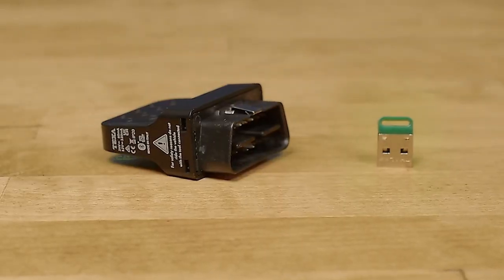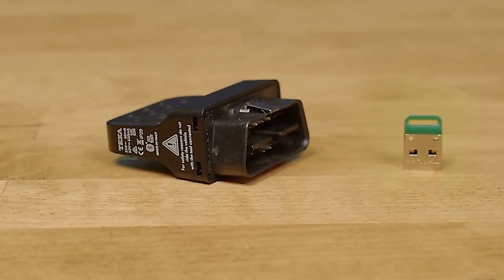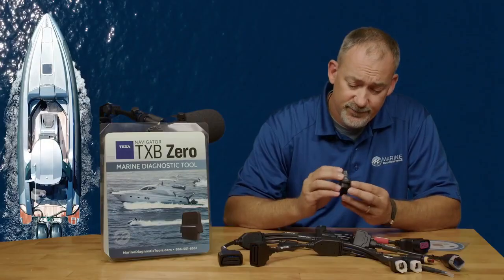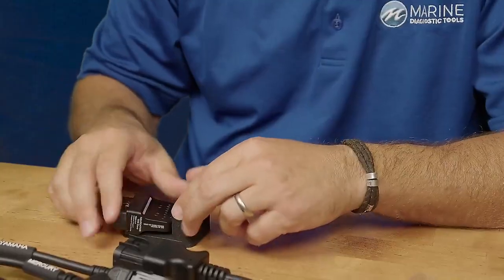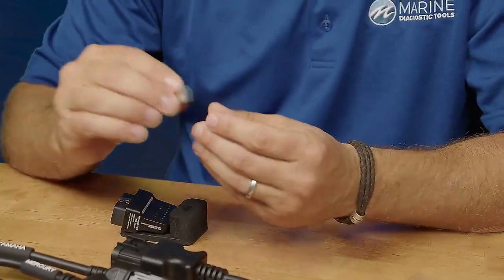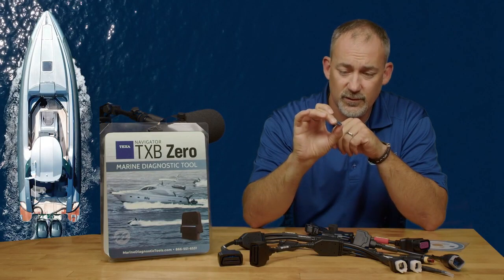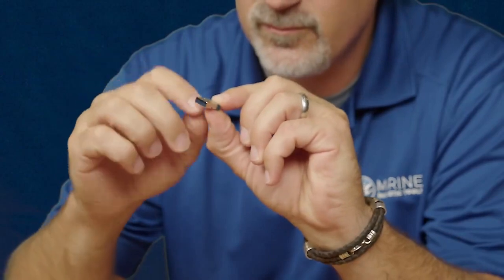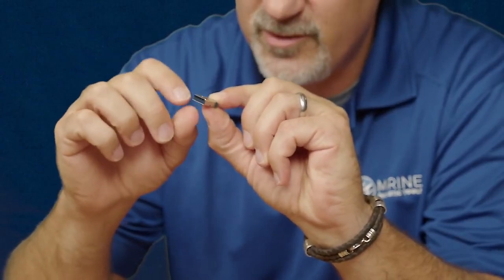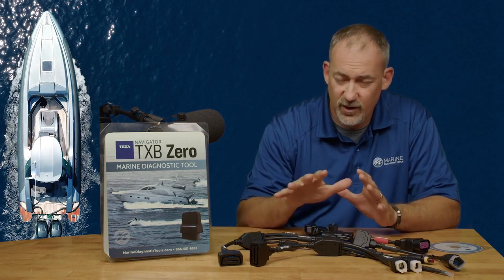I'll show you what all comes in the kit. This is going to be your adapter — the TXB Zero — which plugs into your cables. You're going to get this hasp key, just like you normally do with the other TXT or Texas products. This is going to have your software information and your license information on it, so you don't want to lose this.